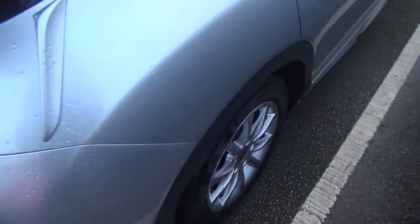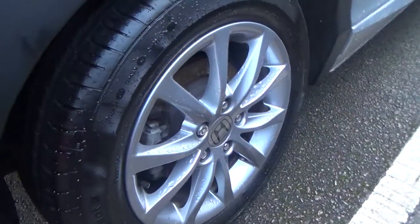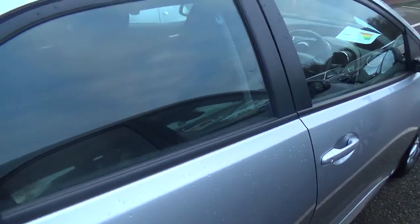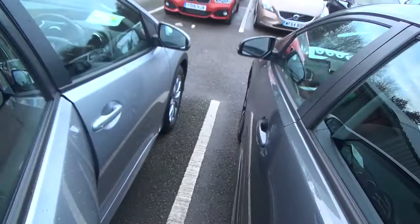I'll head around to the third alloy. Like the other two, this is in really nice condition. I'll show you the back of the vehicle. As you can see it's really nice and clean in here, and I would say that is quite good leg room.